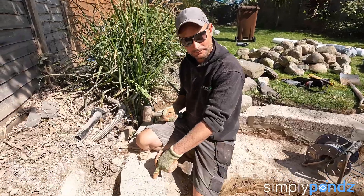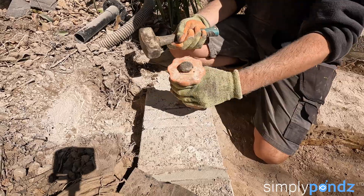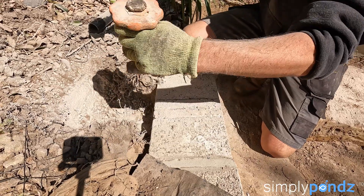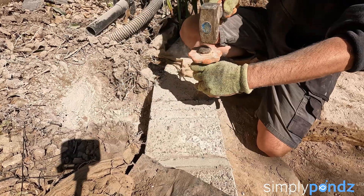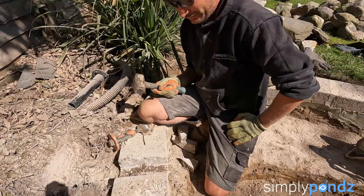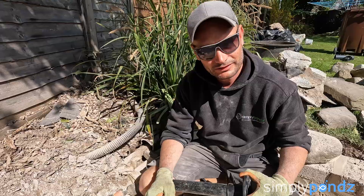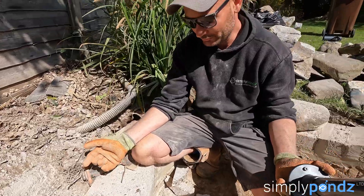Hammer and bolster — one on that side, that one, that one. They popped out nice and easy. Now we'll get the SDS and just chisel these out to flatten them up a bit. The gap's pretty much done — that was nice and easy, probably took about five minutes.